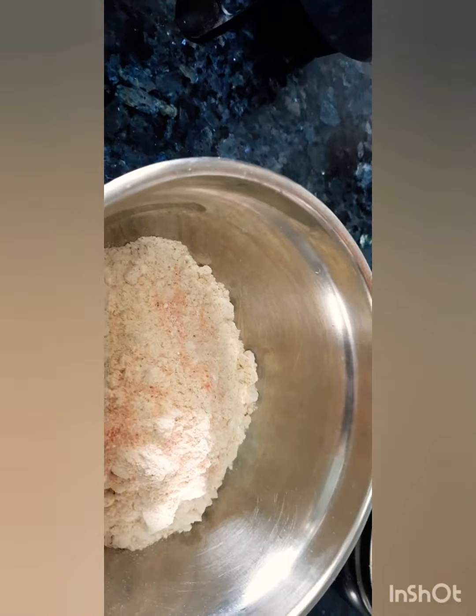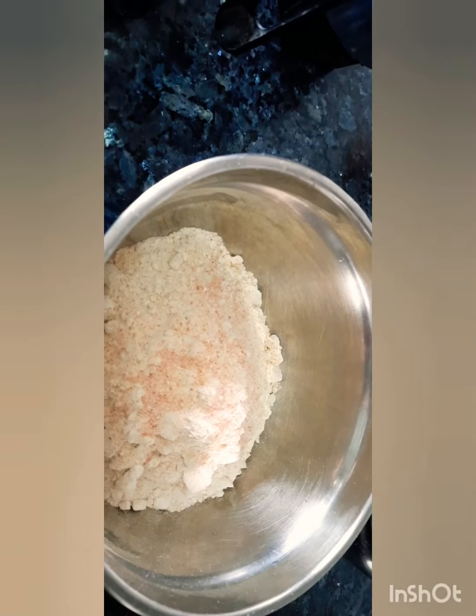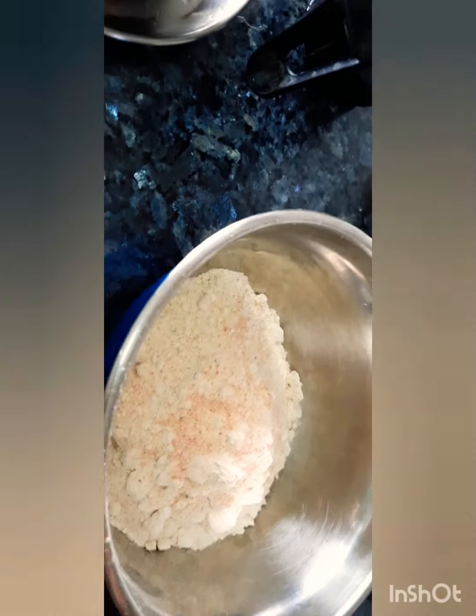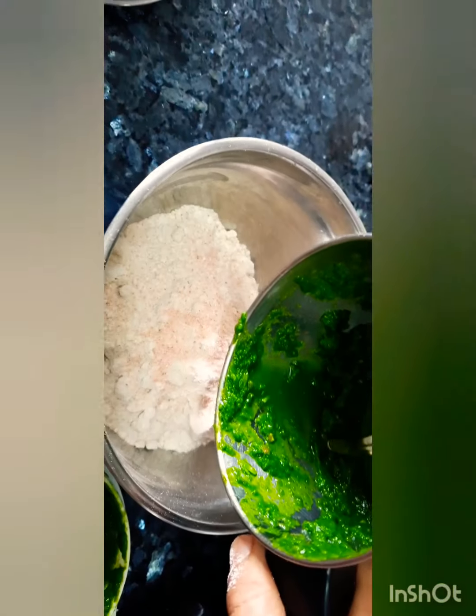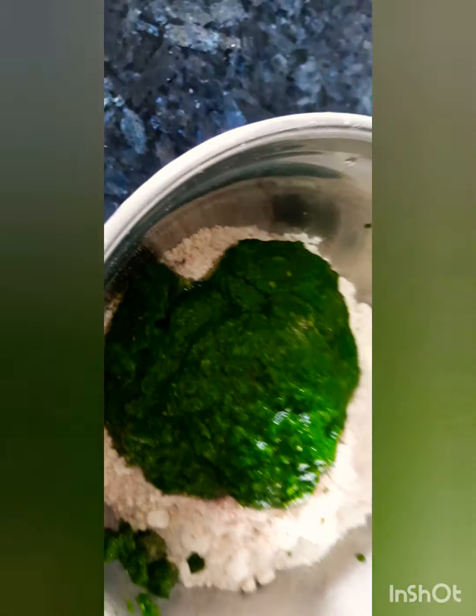I will add spices first — salt. In the mixture paste I added chili powder. If you want, you can also add jeera powder. I don't want too many spices since your curry will be there. I will be adding this green paste into the flour mixture.